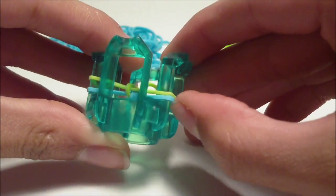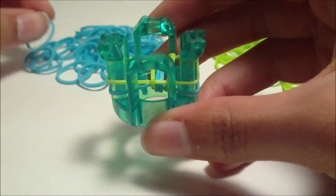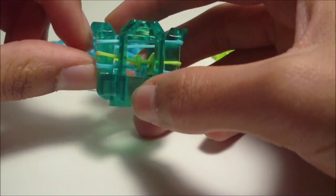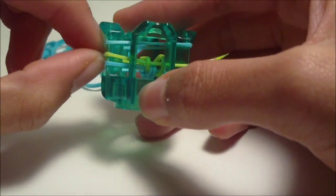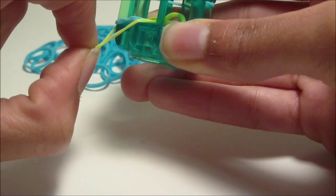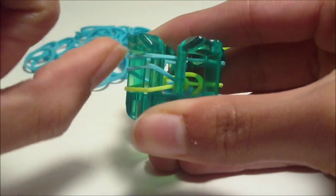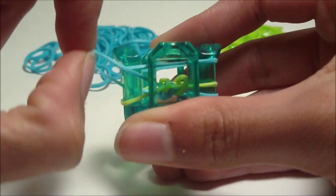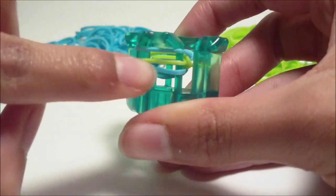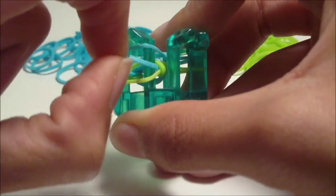Now our pattern is going to start — we're actually going to start making the inverted fishtail. You're going to place your next rubber band going across the same two pins horizontally, and what you do is a little different this time. On one of the pins, grab the middle rubber band and pull it underneath of the bottom rubber band, then release it. Now the old bottom rubber band should be in the middle — grab it and pull it over the pin. Do the same thing on the other side: grab the current middle rubber band, pull it underneath of the bottom rubber band, grab the new middle rubber band, and pull it over the pin.